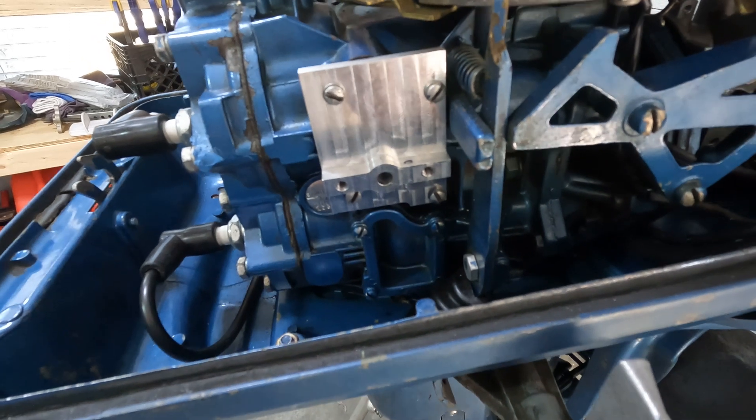Hey guys, welcome back to This Old Outboard. In this video I'm going to show you how to convert your old 10 horsepower outboard made by Johnson and Evinrude to accommodate a modern style fuel pump, so you can hook it up to any old plastic fuel tank that you can buy at Walmart. So if you have one of these laying around your barn or your grandpa's barn and you don't have the original fuel tank, you may be able to get it running if it's still in good condition with this mod.